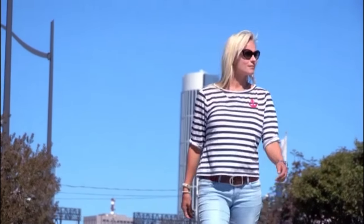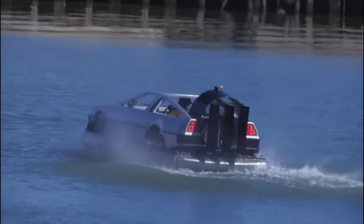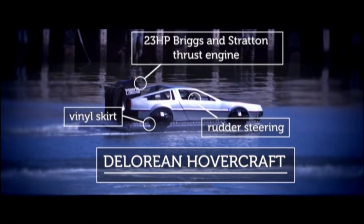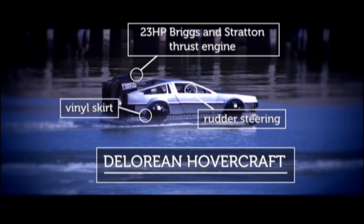But I hadn't come for any of that. I was in San Fran to see a vehicle best known for its role in one of the greatest movies of all time — Back to the Future. This is the DeLorean Hovercraft, inspired by the car Michael J. Fox drove in the trilogy of blockbuster films. This amphibious vehicle takes you on a nostalgic journey back in time.